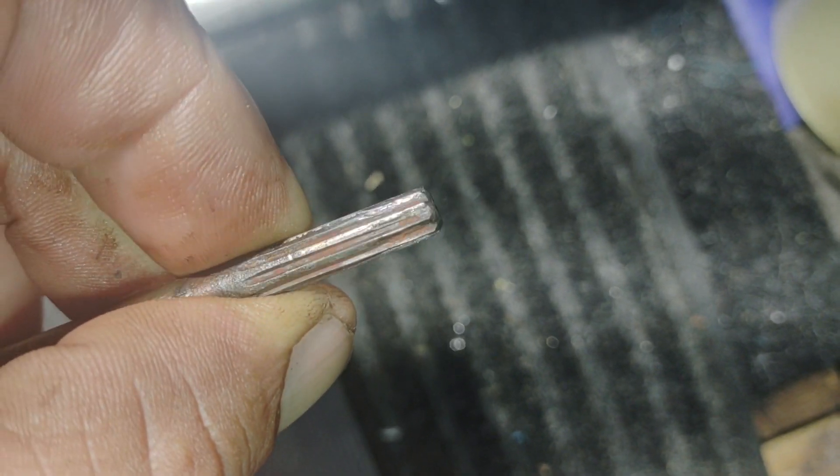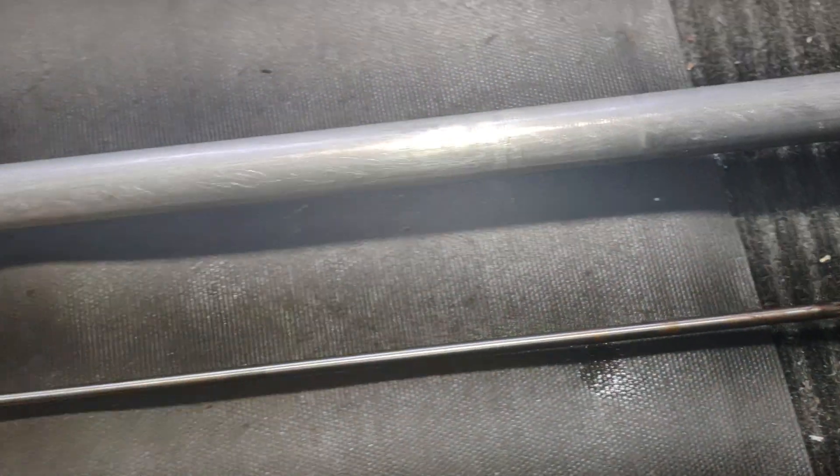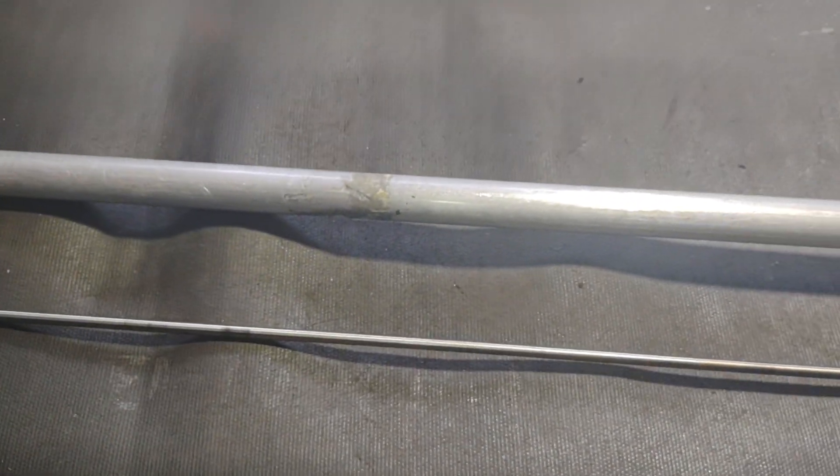Ahí está, lo cogió la cámara — no sé qué le está pasando. Vamos a poner los dedos, ese es el truco: poner los dedos. Bueno mi gente, ya saben, cualquier cosita estamos aquí. Que se una a la raza.